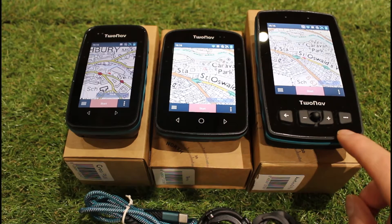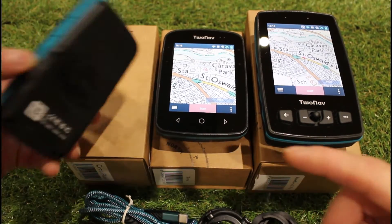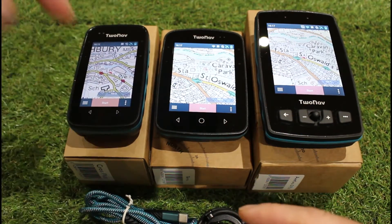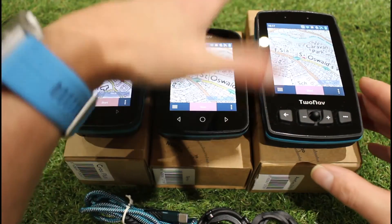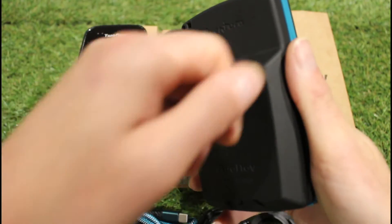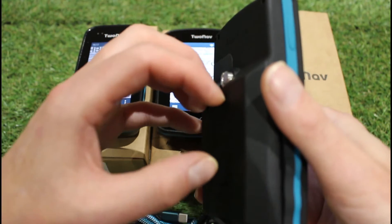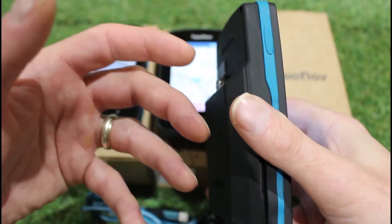Another deciding factor could be battery life and the type of battery. The Cross Plus and Terra both have an inbuilt battery that we can't remove ourselves — two-nav do offer a service for that. The difference with the Adventurer 2 Plus is there's a D-ring on the back that we can unscrew, and inside we've got a lithium battery that we can remove. We can buy replacement batteries, and there's also a AA battery pack accessory that allows you to use the unit with AA batteries.